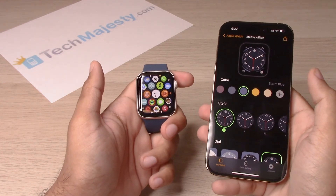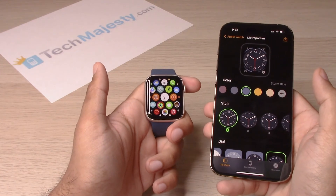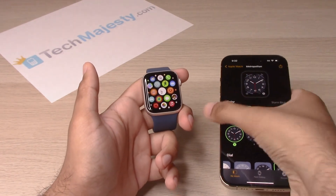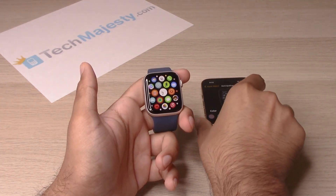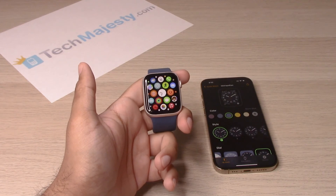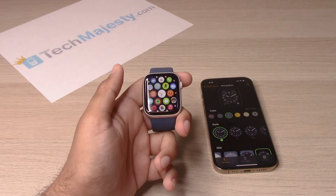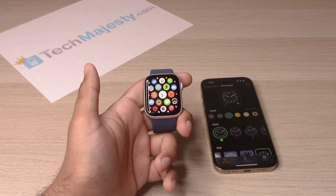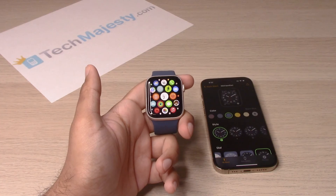That's how you go ahead and set up your Apple Watch with the iPhone. If this video helped you, please hit that like button and subscribe to our channel. If you have any questions or comments, please leave them in the comment section below. And if you'd like to give us a super thanks, we would really appreciate it so we can continue to bring you quality content. Thank you so much for watching — we'll catch you on the next one. Take care.